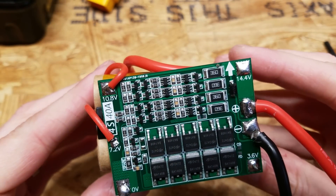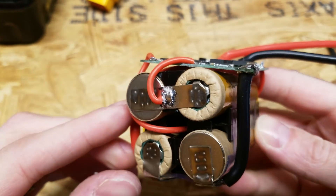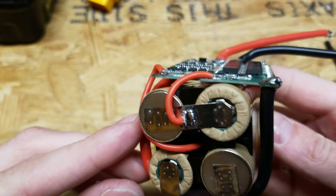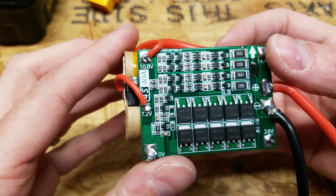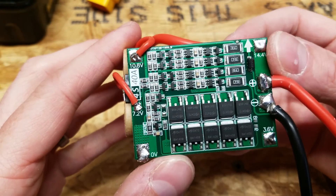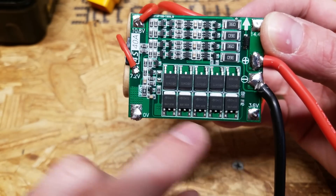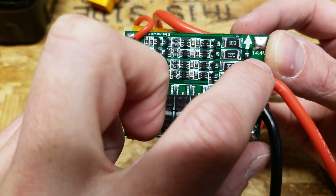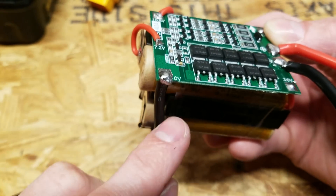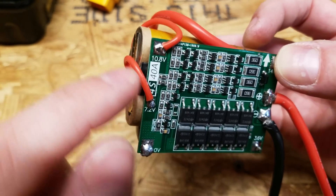I got the BMS wiring completed — it's nowhere near as clean as I would have wanted, but I think it came out pretty well. I did make a mistake earlier: I mentioned two series connections, but there are actually three. So you have 0V, 3.6V, 7.2V, 10.8V, and then the final 14.4V. You start at the most negative and work your way up the chain.